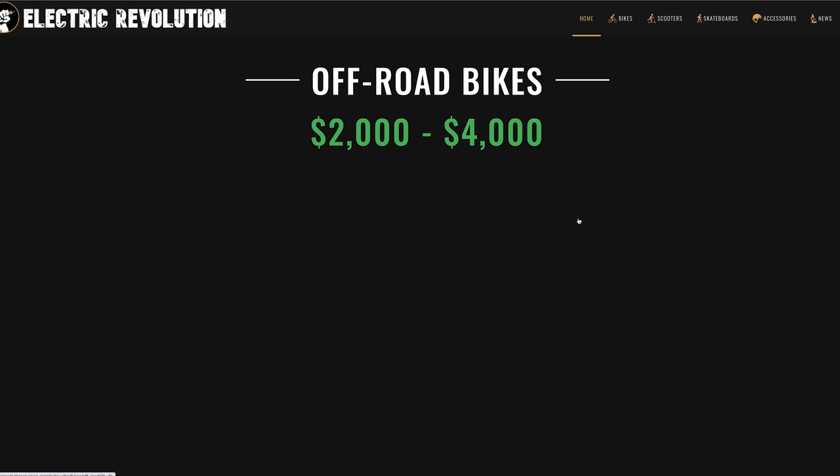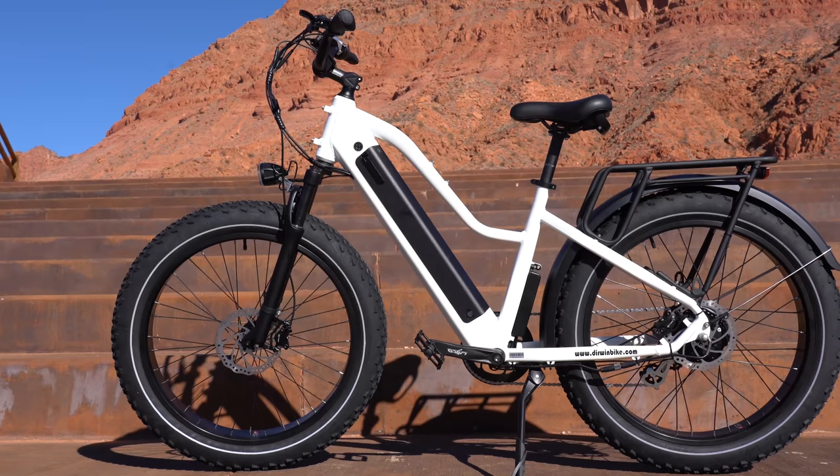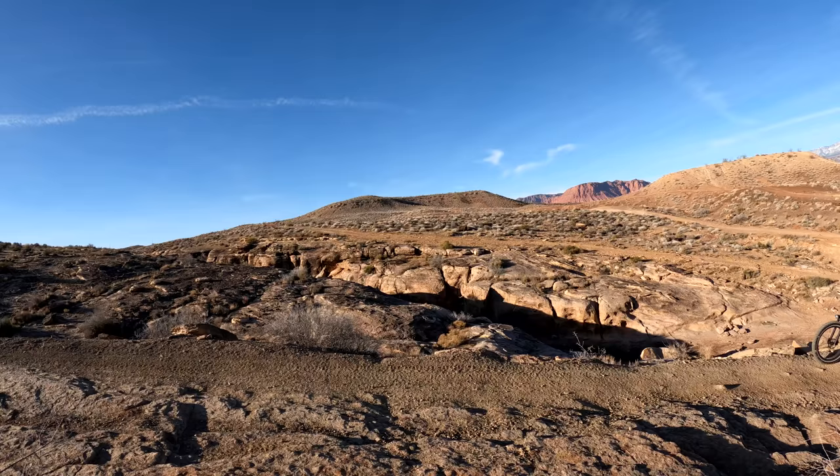This bike falls in the two thousand to four thousand dollar range — I've reviewed four other brands in this category. The Pioneer is going for $2,299, which makes it the second cheapest in this category, but it does have similar stats to the other brands.